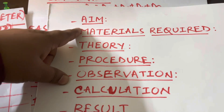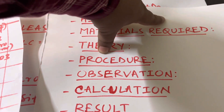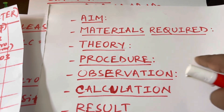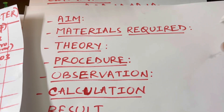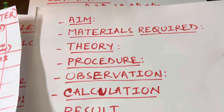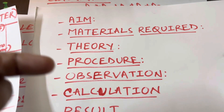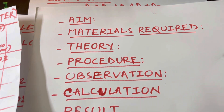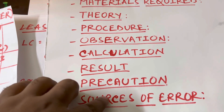For the structure of your written experiment: start with the aim — 'To determine the diameter of a given spherical object.' Then write materials required (vernier calipers, magnifying glass, etc.), then theory, then procedure. Under observation, write the table as shown. If volume is also asked, you can calculate it as V = (4/3)πr³, where r = d/2. After observation comes calculation, then result, then precautions.